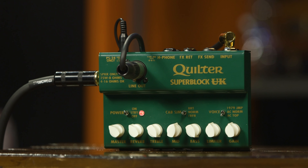The AC top voicing definitely conjures up those famous Vox jangly highs. The controls on the Superblock UK are the usual suspects, with the aforementioned limiter and reverb controls thrown in for good measure. Going from left to right, we have the following: gain, limiter, bass, middle, treble, reverb, and master. The unit also has a trio of three-way mini toggle switches.